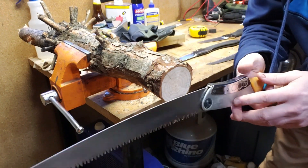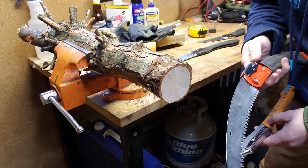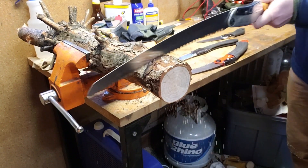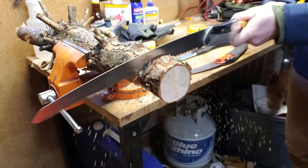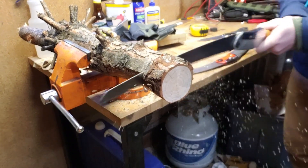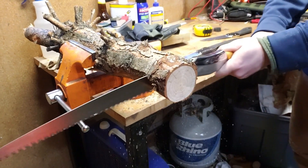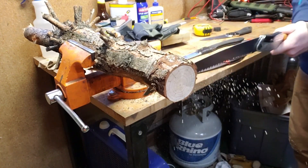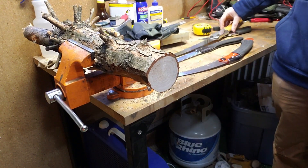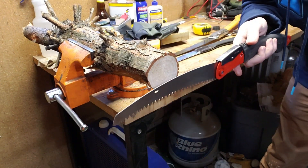We're actually going to start with the Big Boy first on this cut, and then I'll use the Ultra XL - first in the curved position and then in the straight position.